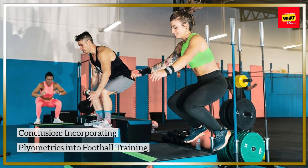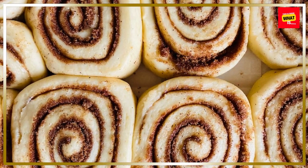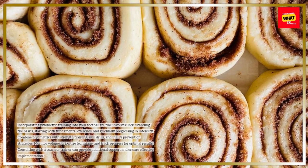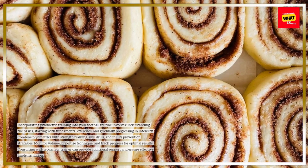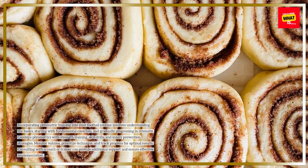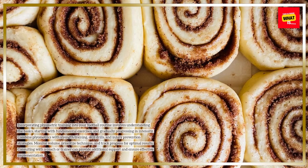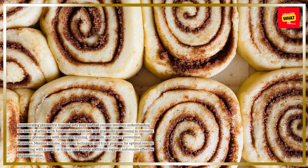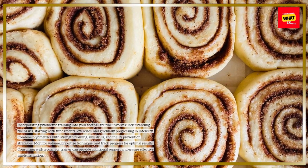Incorporating plyometric training into your football routine involves understanding the basics, starting with fundamental exercises, and gradually progressing in intensity. Combine plyometrics with strength training, skill drills, and injury prevention strategies. Monitor volume, prioritize technique, and track progress for optimal results. Consulting with a coach or trainer can provide additional support and ensure effective implementation.